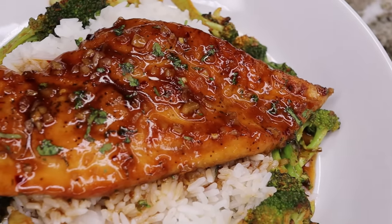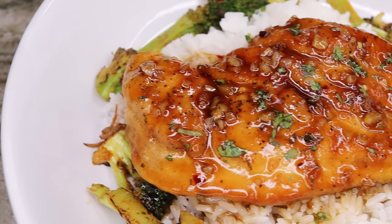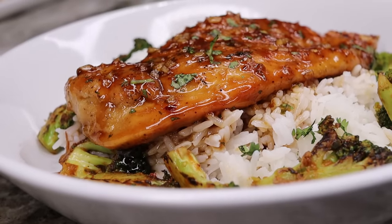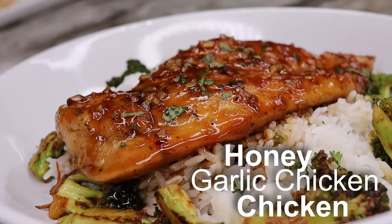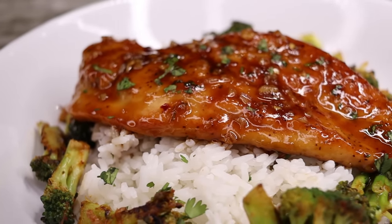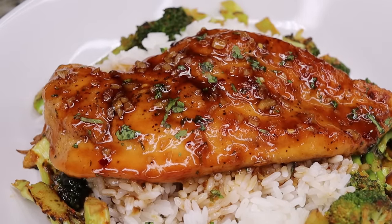Hi guys, welcome back to my channel. In today's recipe I'll be showing you the perfect quick and easy weeknight dinner. On today's menu we're making honey garlic chicken — this recipe is addictively delicious. Before I begin, if you're new don't forget to subscribe before you leave.